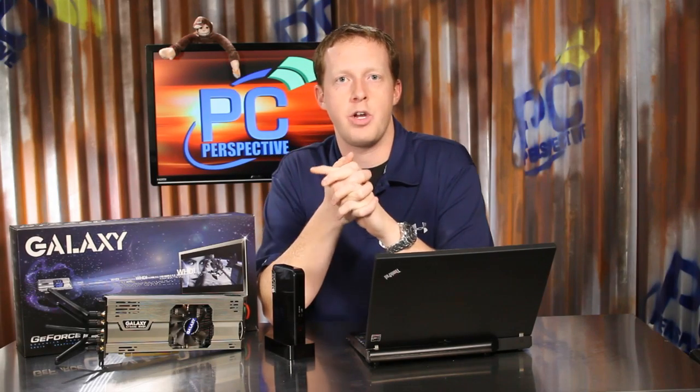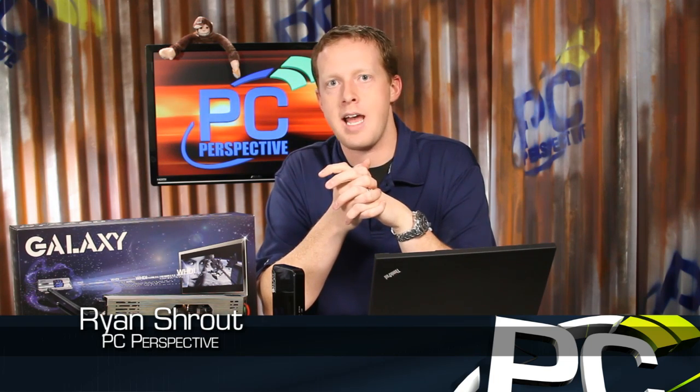Hi everybody, welcome to PC Perspective. Today we're going to take a look at a unique graphics card that actually implements wireless video transmission technology, the Galaxy GeForce GTX 460 WHDI.